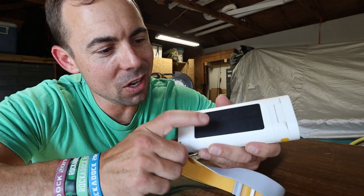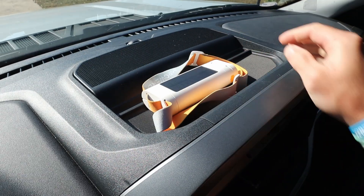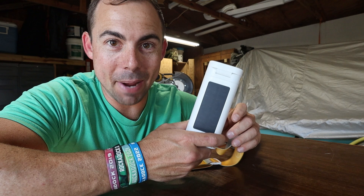The fact that it has a solar panel on it means you can recharge it during the day. Lay it on the dash of your truck, in your boat, hang it on the back of your backpack or whatever you're doing. Leave this thing out in the sun and it's basically going to keep itself self-charged.